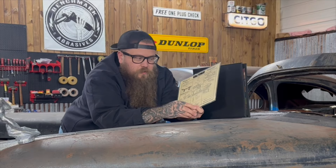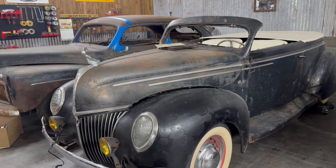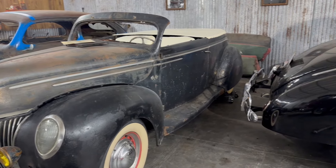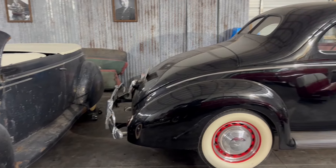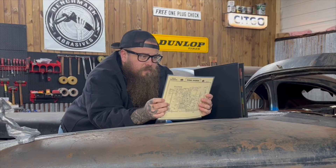I don't want to take the thunder from a small business. A small business is doing justice to all of us out here working on hot rods and classic cars, so I don't want to steal their smoke by showing all the information in a video.